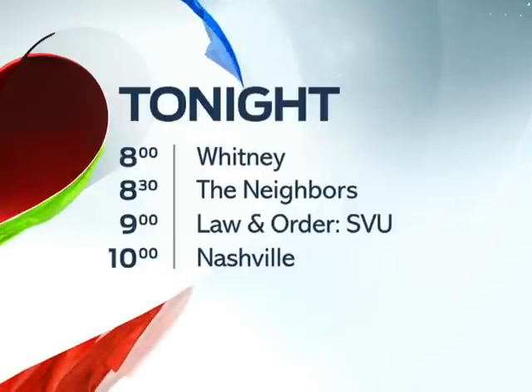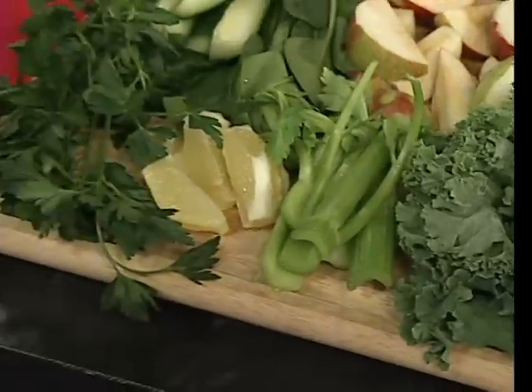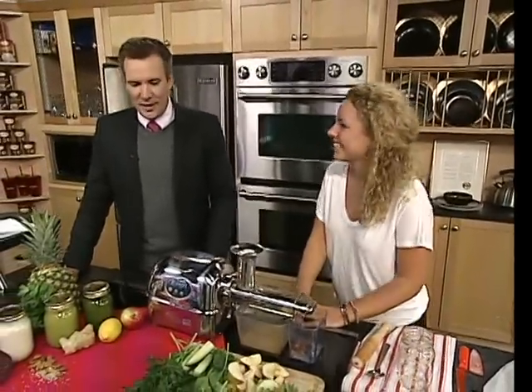Alright, good morning to Alexa Spaz. How are you? It's nice to see you as usual in our kitchen, obsessed with food. You are obsessed with food and I'm happy about it because you've been bringing us new things to eat and new things to try.